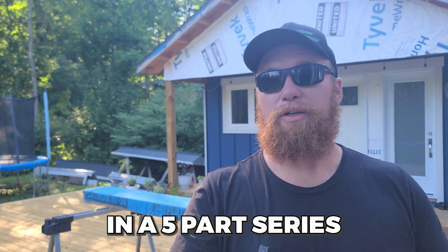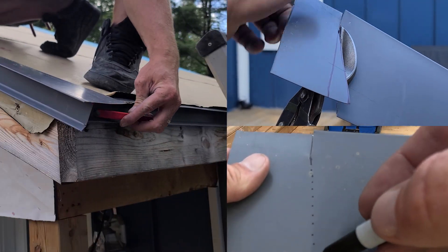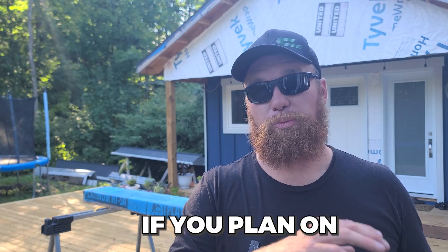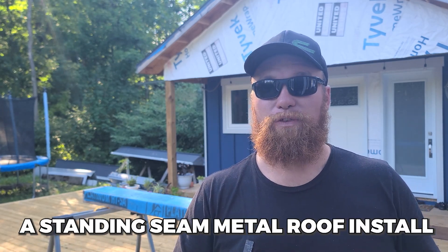Welcome to part two in a five-part series where we're going to be installing a standing seam metal roof on a very basic level-style building. It's a gable-to-gable roof, which means basically two rectangles with a ridge in the middle. If you haven't watched the episode before this one, I strongly recommend you go back and watch it if you plan on doing a full install by yourself. By the end of this series, you will be able to successfully complete a standing seam metal roof install on a gable-to-gable roof. Now let's hop onto the roof and get some measurements and marks so we can get started with our gable trim.